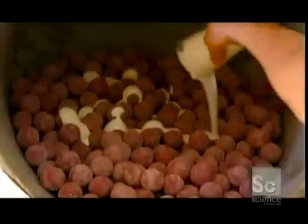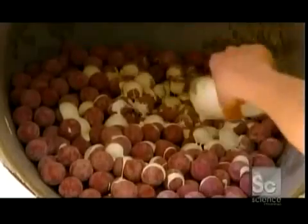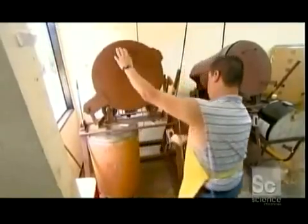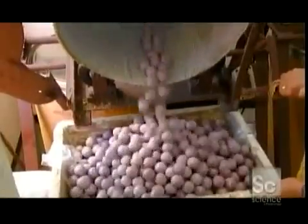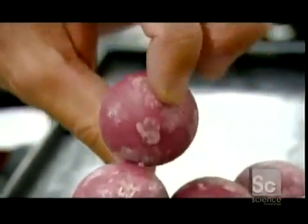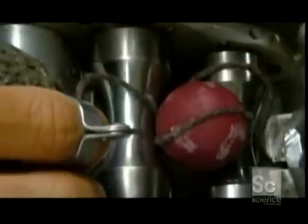They pour latex adhesive over hundreds of pills loaded into a drum. Rollers spin the drum to evenly coat the pills with the adhesive. This adhesive never dries out completely, and the pills remain sticky to the touch. Next, they loop four-ply wool around the pill.